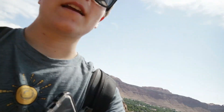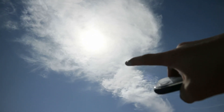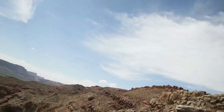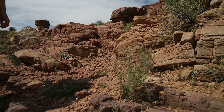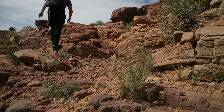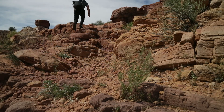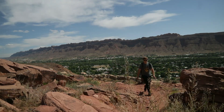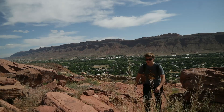I ate three ramen noodles and laid on my bed — don't do that, don't take a hike after having three ramens and nothing else. This is what summer looks like. The sun is right there and it's 4:07 — that's incredible.